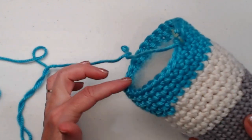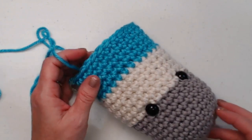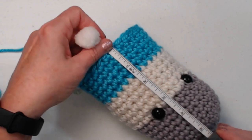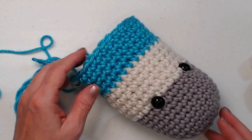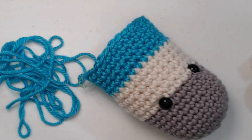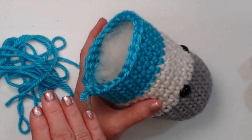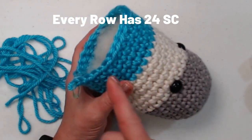Continue to stitch one single crochet in each stitch around. I put on the pattern for one hundred rows. At twenty rows this is about six inches, so if you do a hundred rows that's going to be a really long snake. But you can make it as long or as short as you want depending on how much yarn you have. Continue to stitch, stuffing every twenty to thirty rows as you go, for as long as you want your snake to be, and then I'll show you how to add the tongue and the tail.